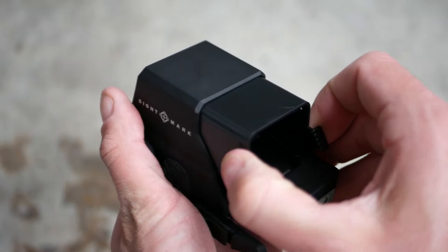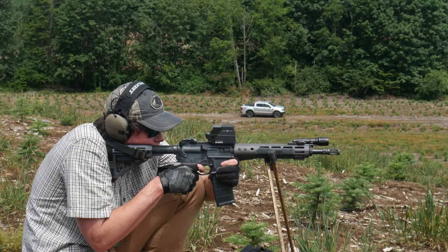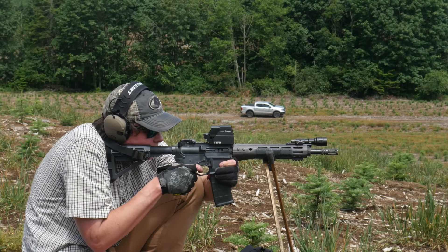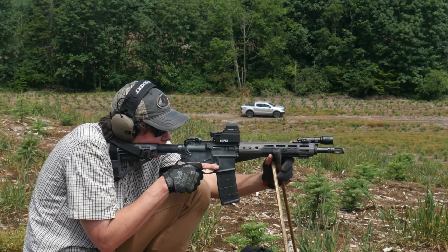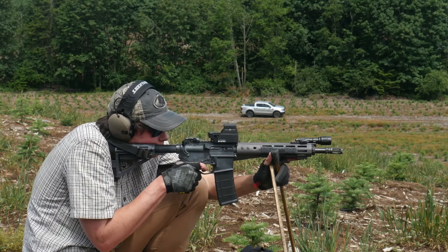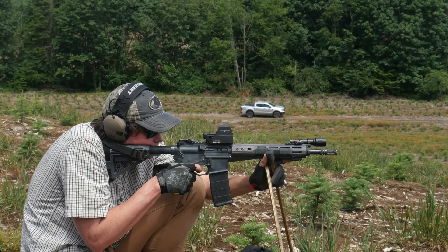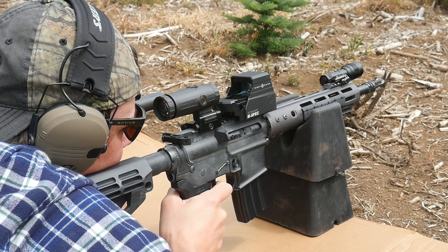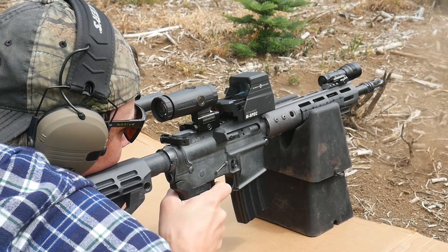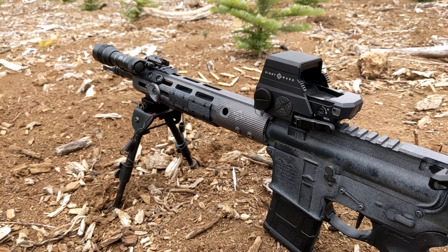The M-spec also has a gimmicky retractable sunshade. What the fuck is this? Don't put this shit on your mil-spec optic. The adjustments on the Ultrashot M-spec are 1 MOA per click, which is coarse even for an ersatz holographic like this — probably not coarse enough to be an issue, unless you're planning to shoot at longer ranges with a magnifier a lot.